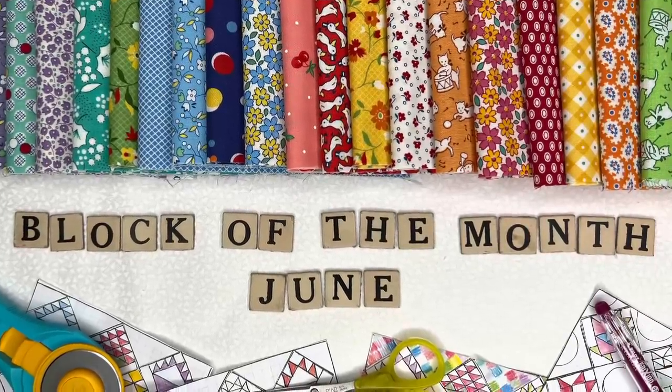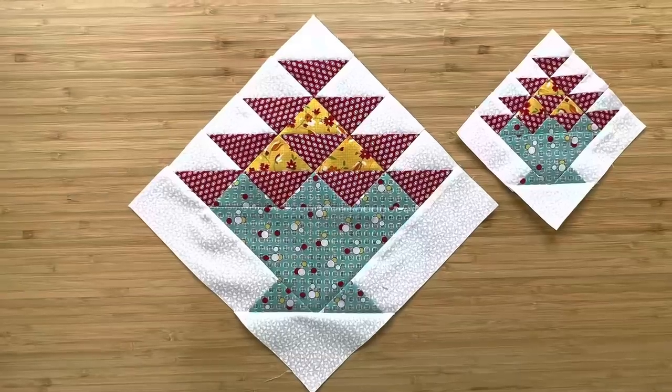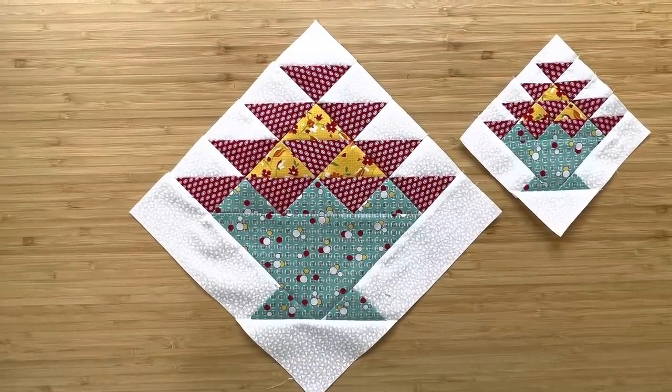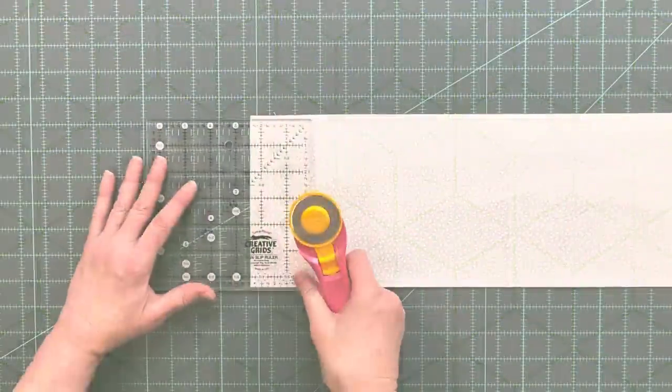Welcome to the June block of our block of the month 2023. You can make a 10 inch block or a 5 inch finish block. For this block you need four fabrics: a light, a medium, an accent, and a dark. The pattern for both sizes is at the end of the video. For now it's time to cut.